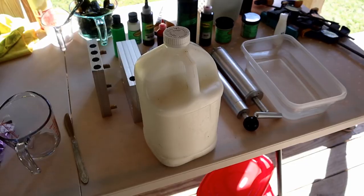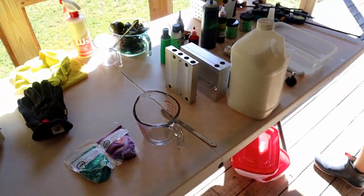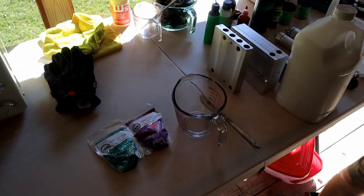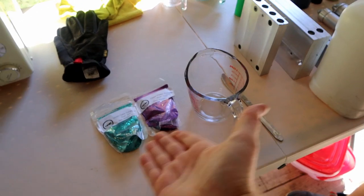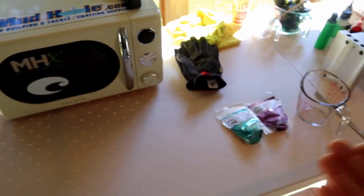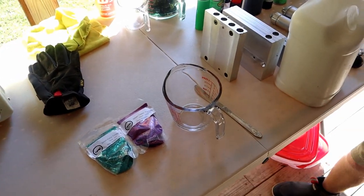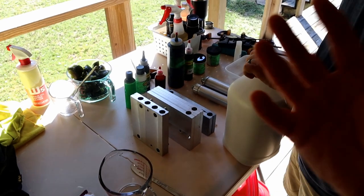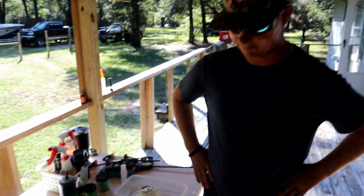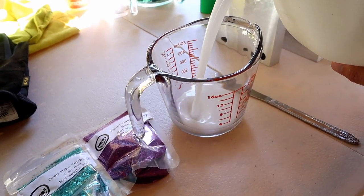I graciously provided Happy Jack one gallon of Dead-On Plastic swimbait blend. I'm going to hang back and coach him along. He has made baits before — it's not his first time encountering all the materials — but it's the first time he's doing it in his own environment. Go ahead and measure out how much plastic you want. Open it up — it's already pre-mixed. Normally you'd want to rock your jug first to mix the resin.